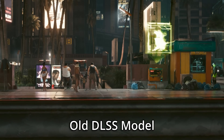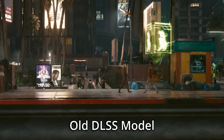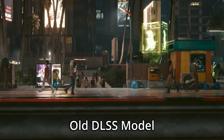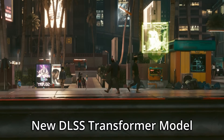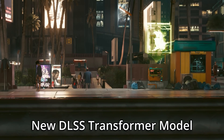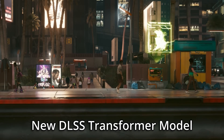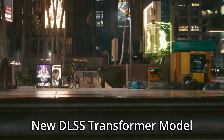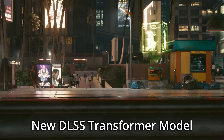Looking at a scene in Cyberpunk 2077, with the older DLSS model there's a lot of ghosting and ugliness to the image when people are walking by, especially in the distance. But when switching to the new Transformer model, it almost entirely resolves these problems. There's still a bit of ghosting way off in the distance, but the closer details have been cleaned up massively.